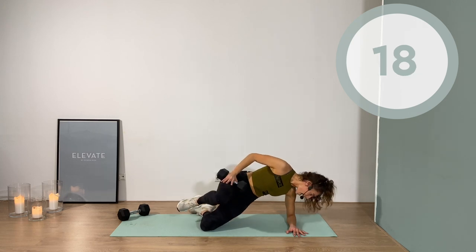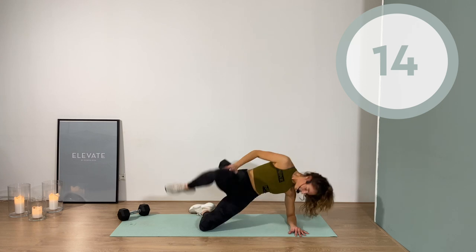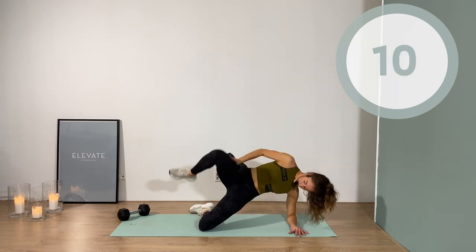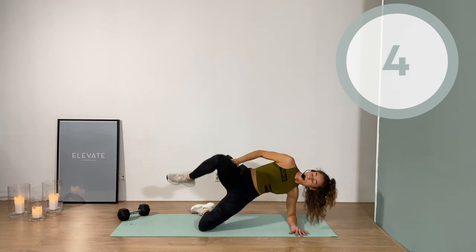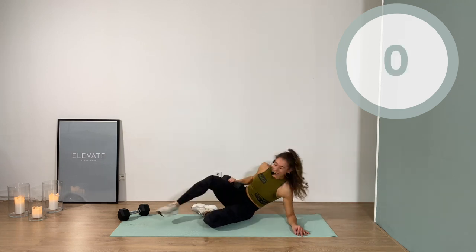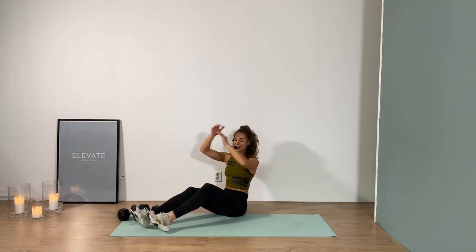20 seconds — that means we're halfway. I'm kind of into it. Was this your favorite move of the day? If it was, I officially call you crazy, but I love it. Three, two, one. Yes, we did.